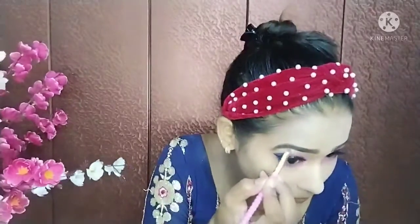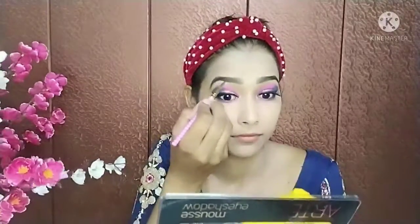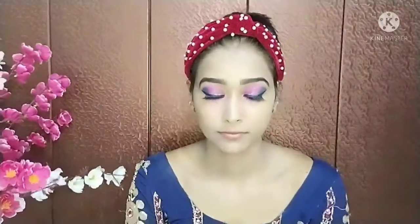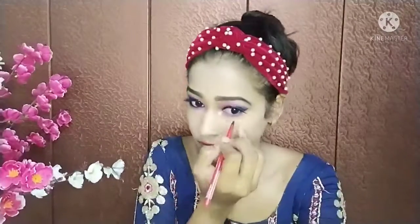I will apply it on the inner corners of my eyes and near my eyebrows, which will make the eyebrows look good. After this I have taken a waterproof kajal and I will apply it on my lower waterline on both sides.